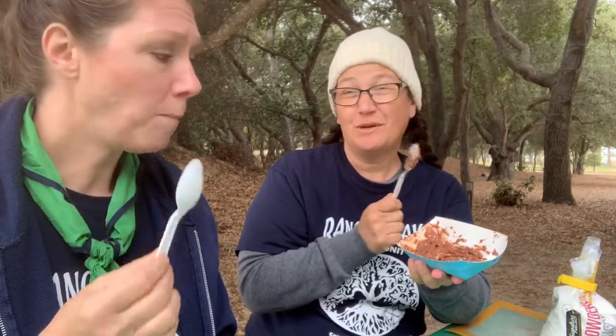It smells good — you can definitely taste the peanut butter. I actually like this one better, and not just because it has less sugar. The cream cheese adds a nice texture and I love peanut butter.